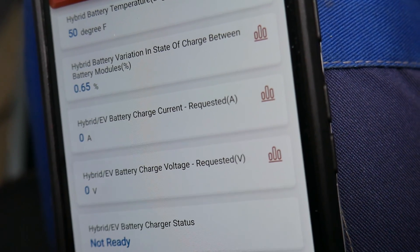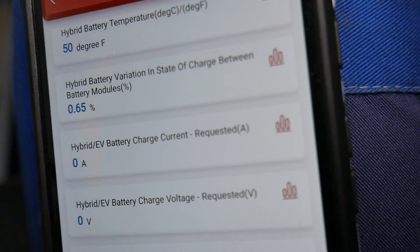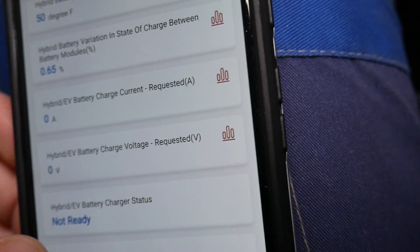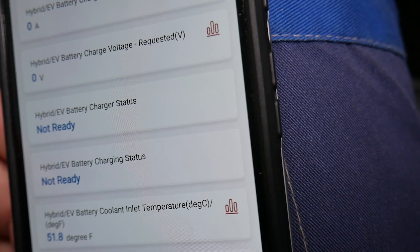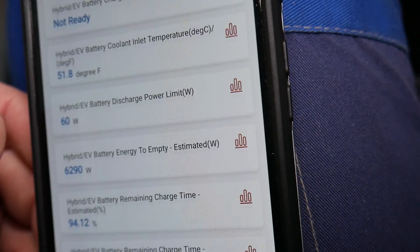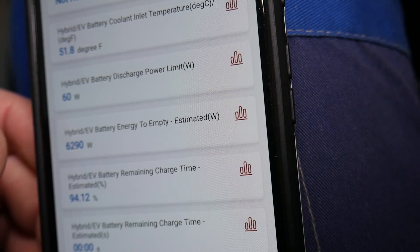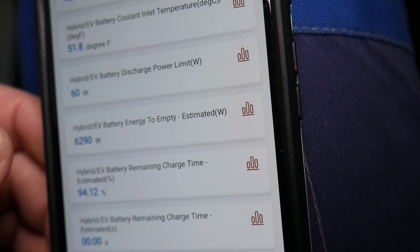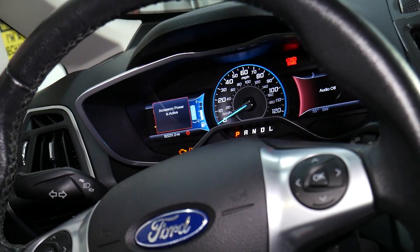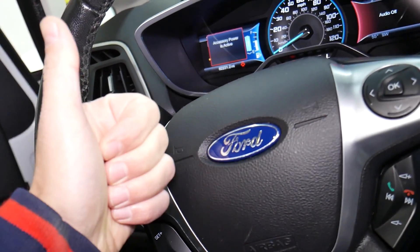The variation in the state of charge between battery modules is only 0.65%, which is important — it means it's small, so you don't have big problems there. That's it, guys! Hopefully this video will be helpful to anyone needing help with this. If you have any questions, let us know. Thank you for watching and see you next time.